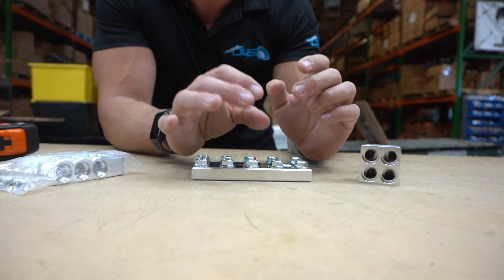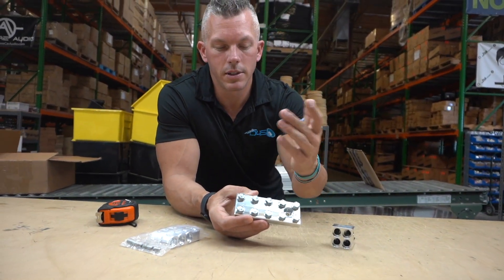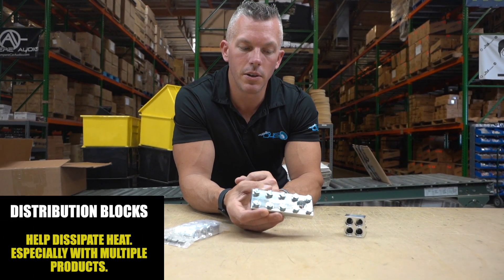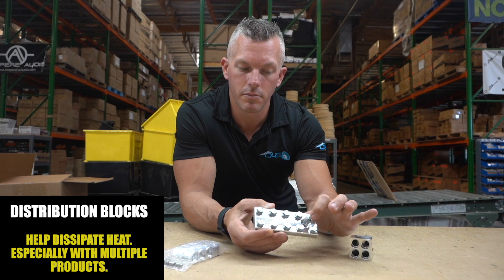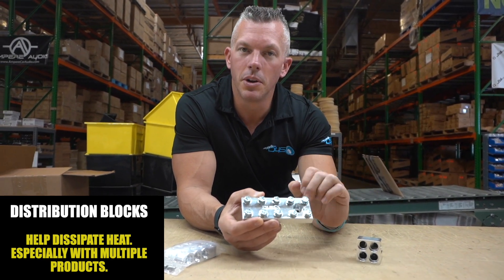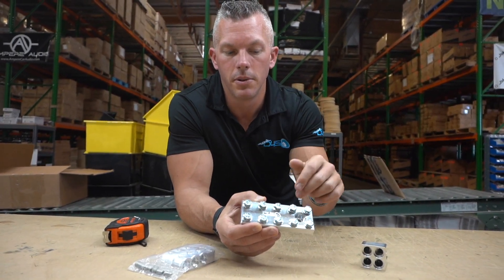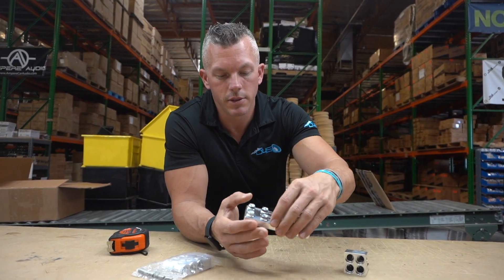It also helps dissipate heat. You have a lot bigger mounting pads, so it helps with heat somewhat as well. If you have all those things stacked in one location, heat can build up a lot worse. With this big terminal you're going to have a lot more surface area to dissipate the heat off of, and it's obviously cleaner.